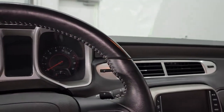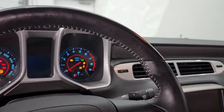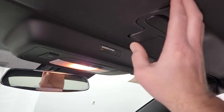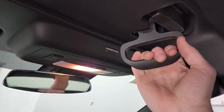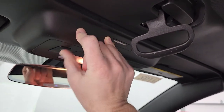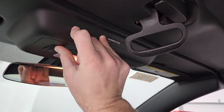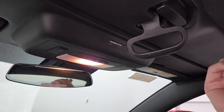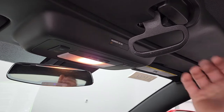First off, you've got to have the key in the ignition and the power on — you don't have to start the car, but you could. Now what might happen is you open this and press the button and nothing happens, and that can be a problem.